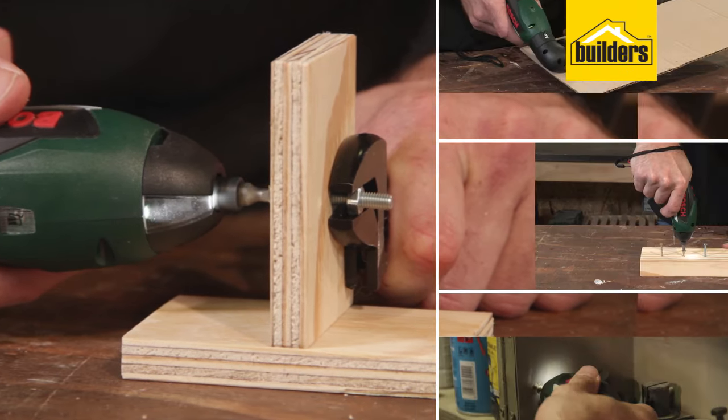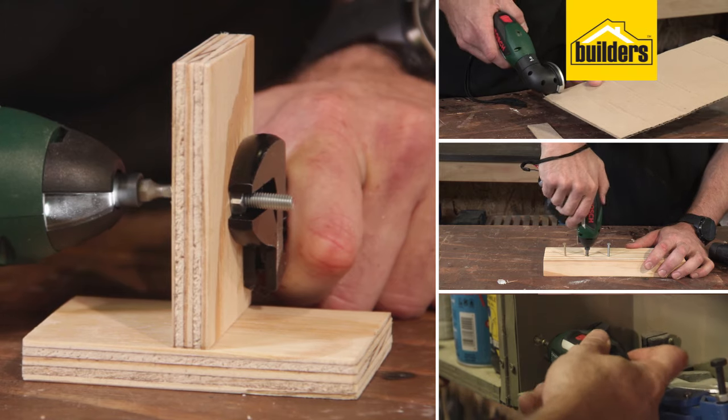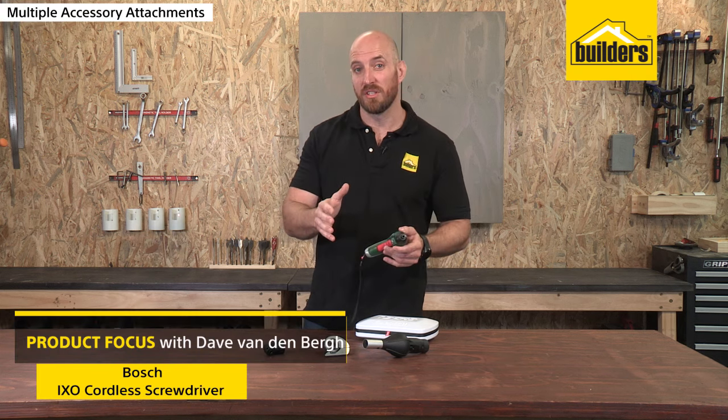Another really awesome electric screwdriver with multi-function from Bosch. Very powerful for its size at 4.5Nm.